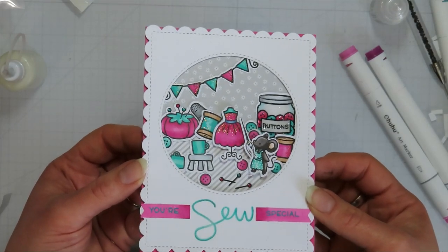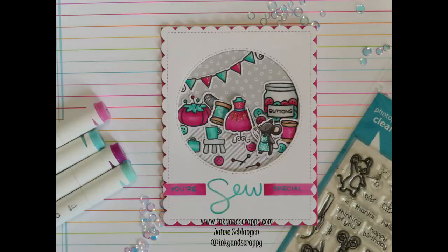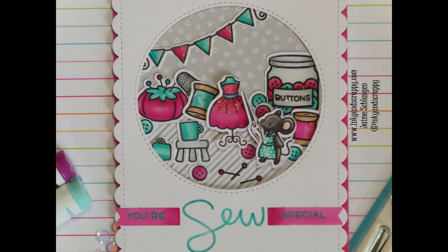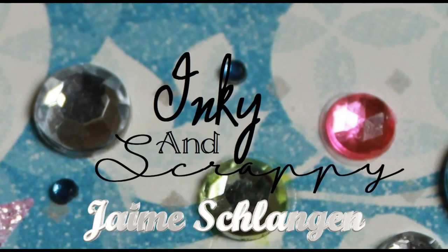I do like how this one turned out. I hope you enjoyed it! This is Jamie signing off for Inky and Scrappy — make sure you subscribe, click the like button, leave a comment, all of those things. I hope you have an amazing day. Keep getting inky, bye!